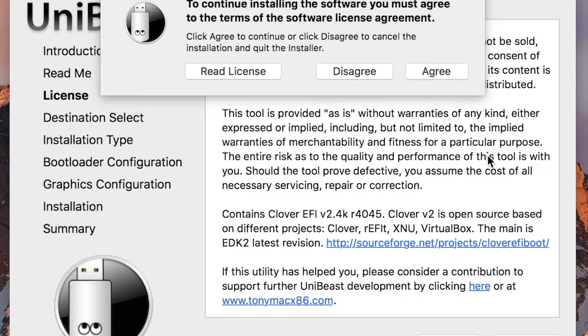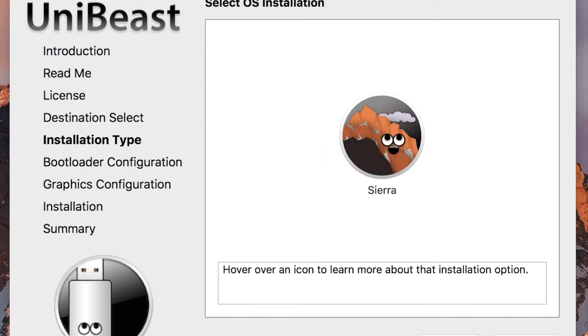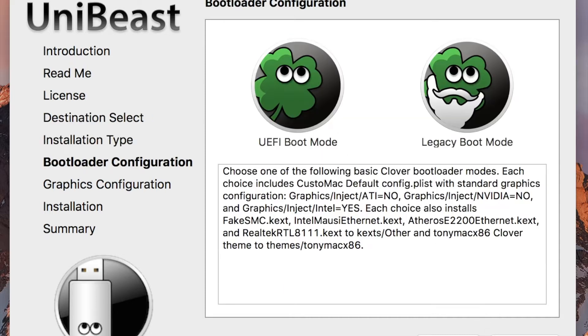Now open up UniBeast, agree to the terms, click Next and go through the screens and select your USB, Sierra, UEFI mode, and no injections. Click Continue and wait till it is finished.